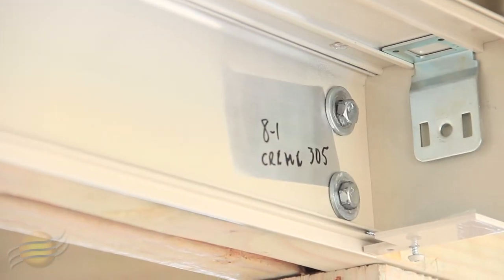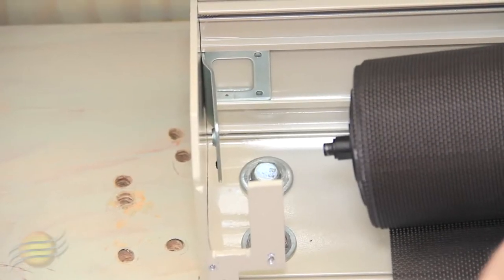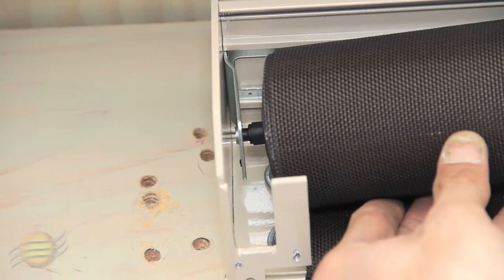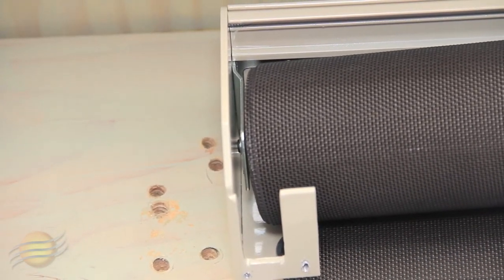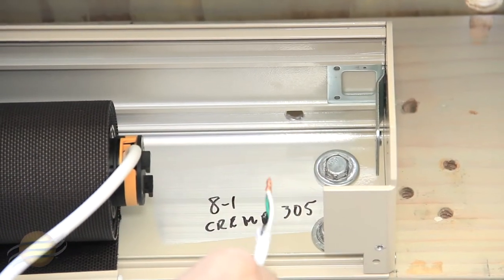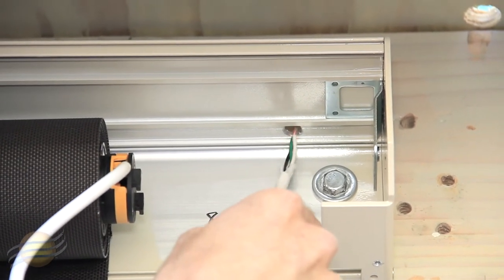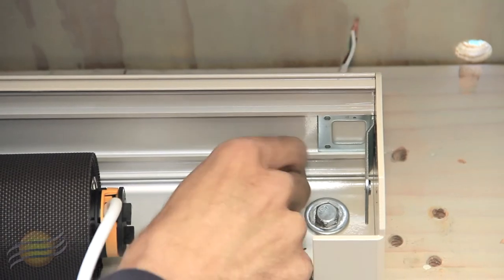Now you're ready to install your roll. To hang your shade, start with your pin end side, inserting it into the bracket. To install your motor side, first bring your motor wire through the third hole that you drilled.